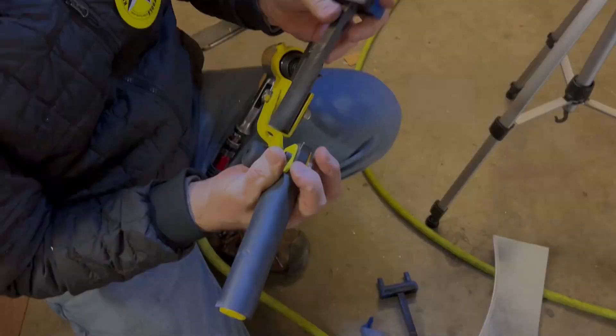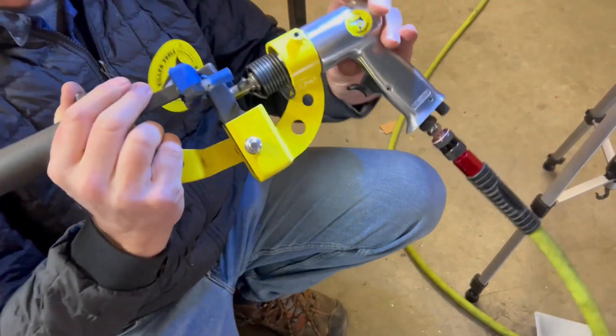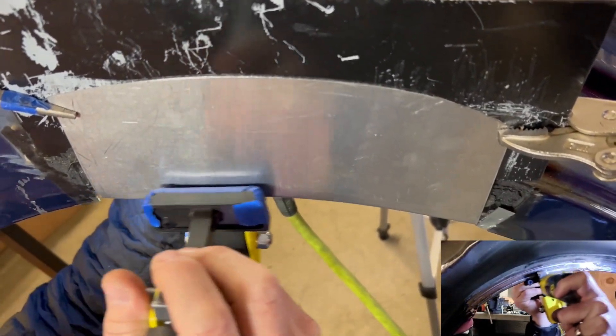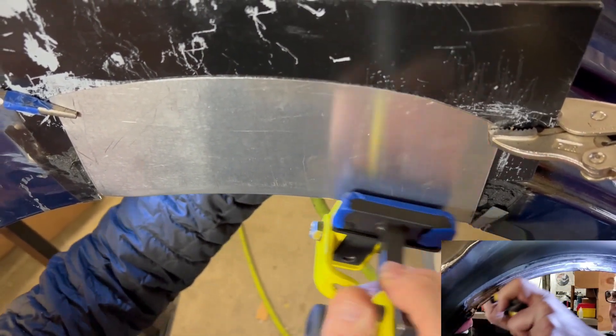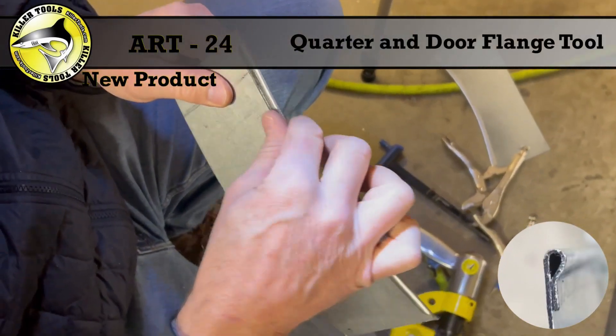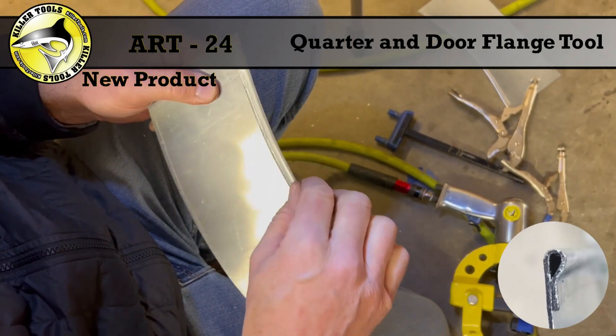The more passes you make, the cleaner the job. Step 2: Change the shaft to the shorter one and secure the shaft in the second notch so that the hammer is now in a position to crimp the flange flat. Go through the same process of 6 to 8 passes while always keeping the tool moving. The result will be a perfectly pinched flange with no damage to your quarter panel skin, no stress in your arms or shoulders, and finished in record time.